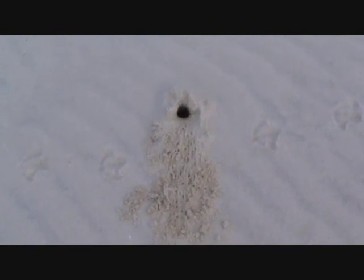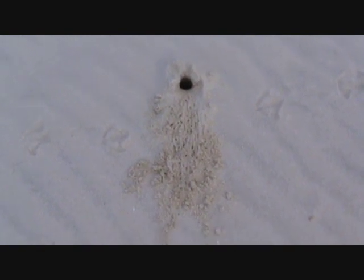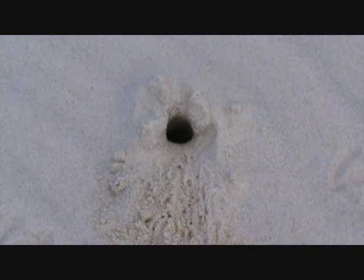We're going to see if we can catch a crab here. We found a crab hole. You can see he's got his little tracks coming out there. He's dug himself a hole and that's just about the size of a 20 cent piece.